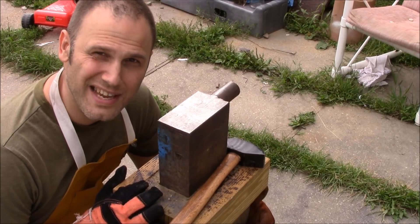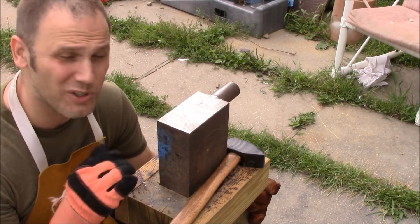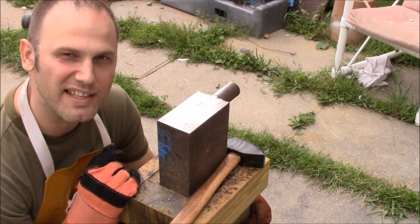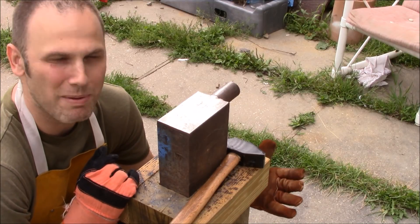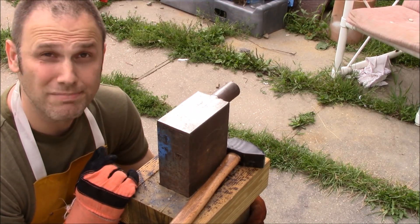I think I'm going to attempt my first hot cut, even though I don't have a hardy hole or a pritchel hole or any tools I can put in there. I'm going to try a hot cut just on that sharp edge right there, try to nip off at least a couple of inches of that, because I don't need to be moving that much metal — it's too big.